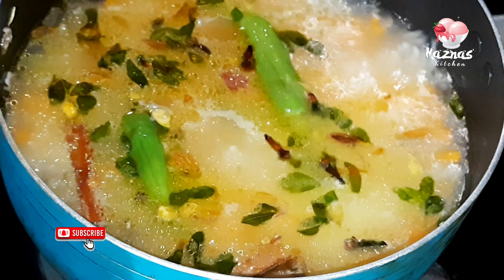Now we have a variety of ingredients, so we will make it very good. Now we are going to put the flame on. Put the oil in the pan and let's get it in the pan. The pan is ready to taste.